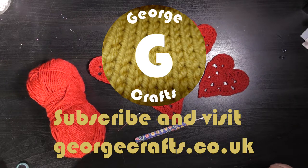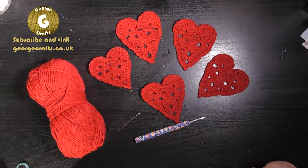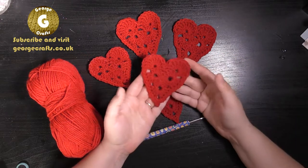Hey guys, welcome to my YouTube channel! Today we are doing a video walkthrough of the latest free crochet pattern available on georgecrafts.co.uk. I'll put the link to the pattern below and I'm going to show you how to make one of these heart motifs.